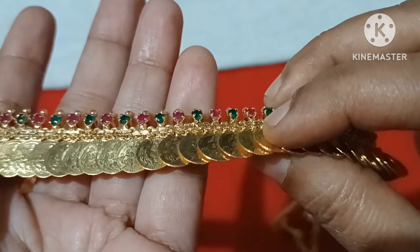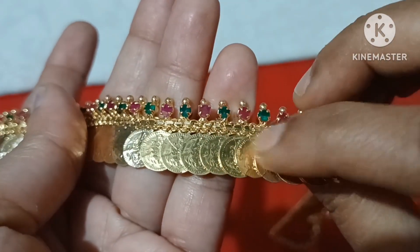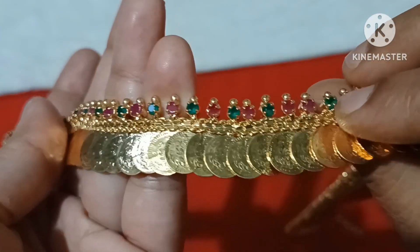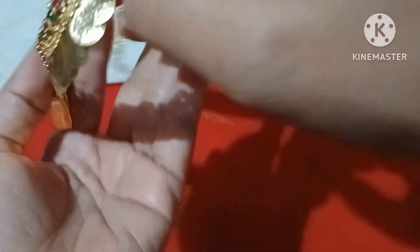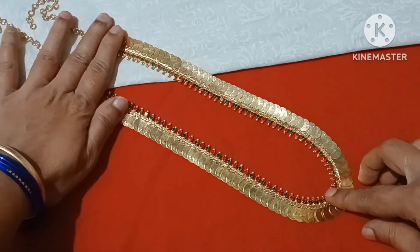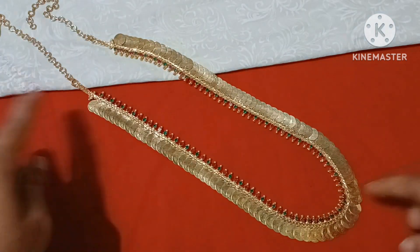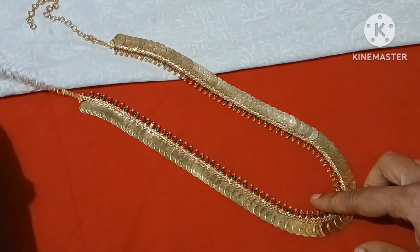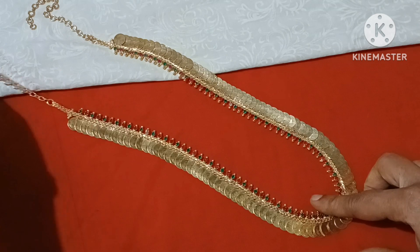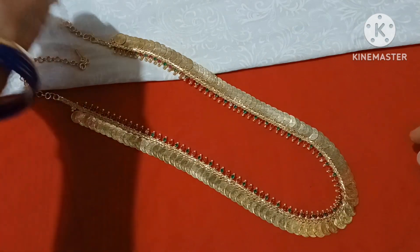We will look at the Lakshmi design with the same coins on the back. This is also a gold replica. We have the same pattern available in gold. The pattern is very heavy. This is the back of the chain — it is very long, 28 to 30 inches. It comes with earrings.